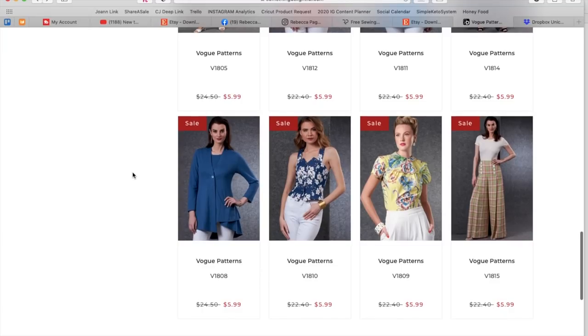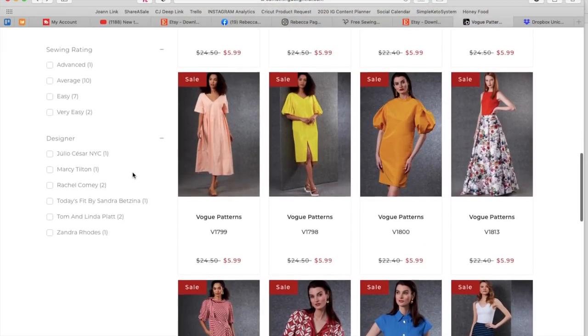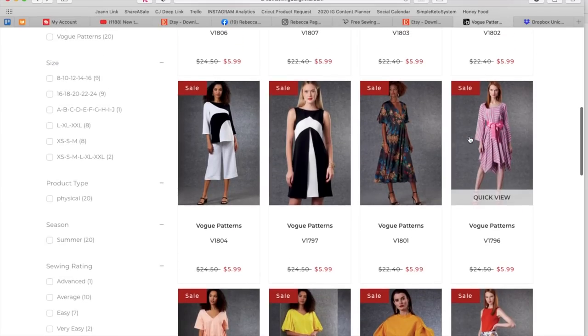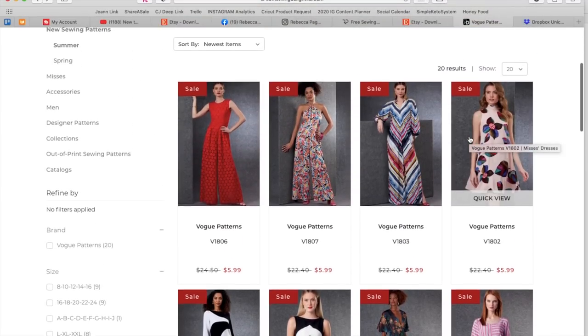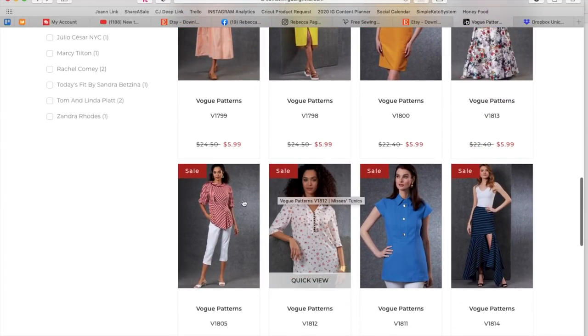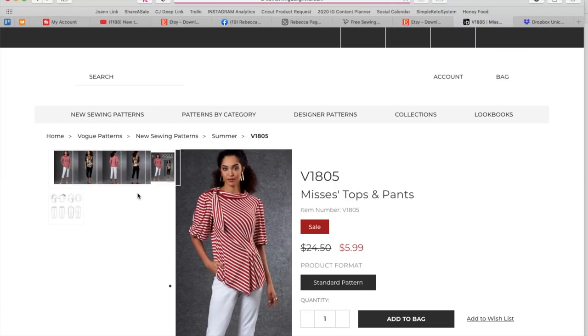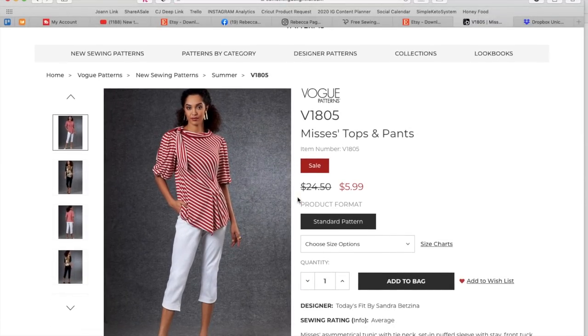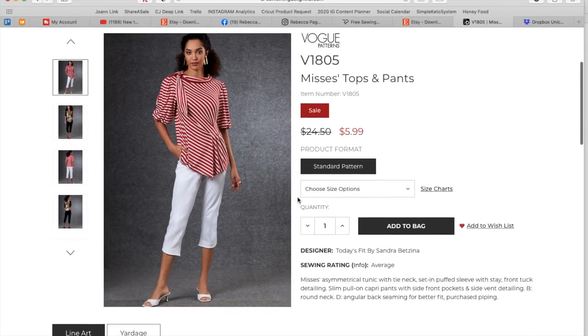Now this next little bit looks better. I don't know what happened with some of those previous patterns. I mean, if you're recommending silk Mikado, it probably should just belong in its own category. This is Today's Fit by Sandra Bitsina. She has her own fitting system and usually does these little pin tucks and stuff.